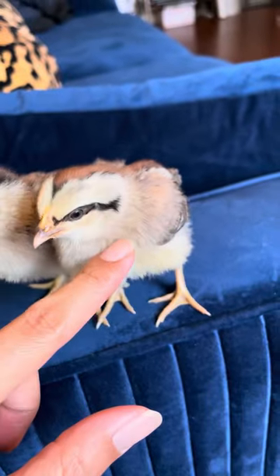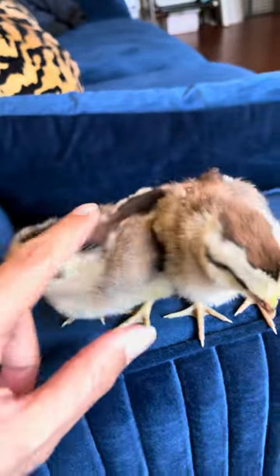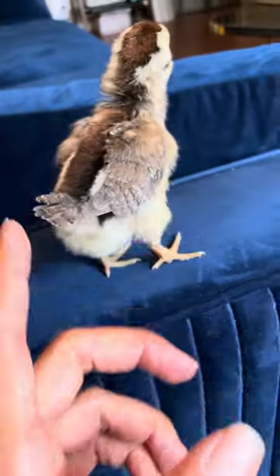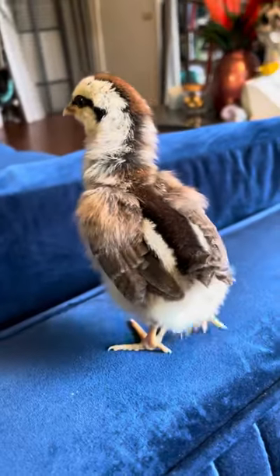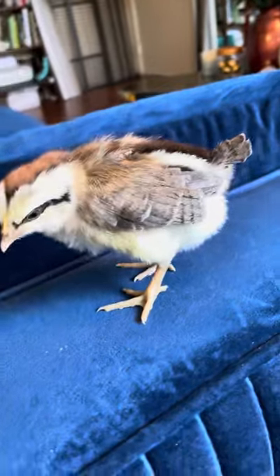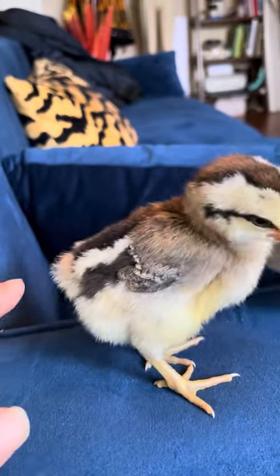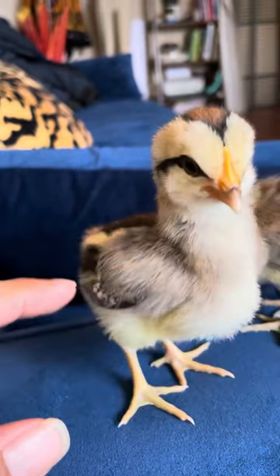This is the female and this is the male. The female is fully feathered — her wings and her tail are very developed — and on the male there is no tail and the wings are very tiny.